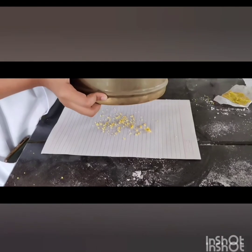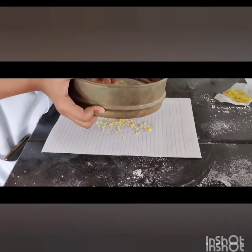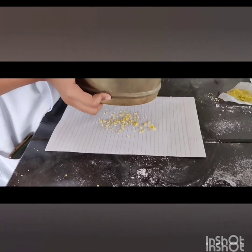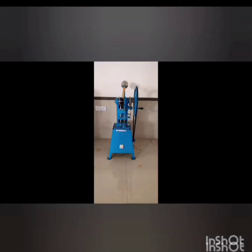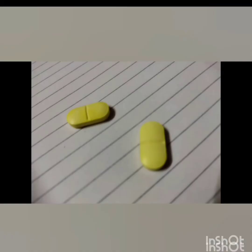After passing through the mesh, the granules are collected and talc is added. After that, we use a punching machine to compress the tablets, and the tablets are formed. Thank you.